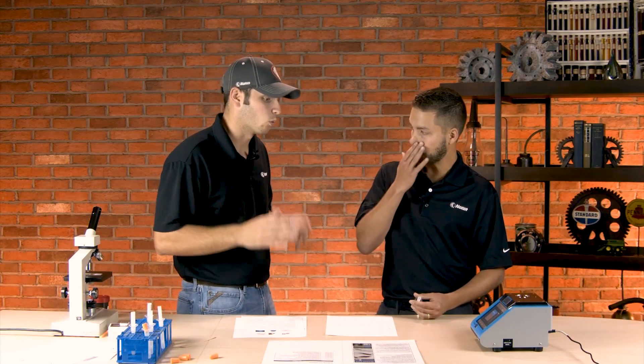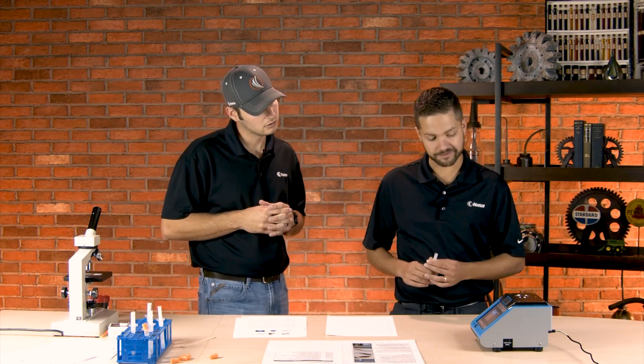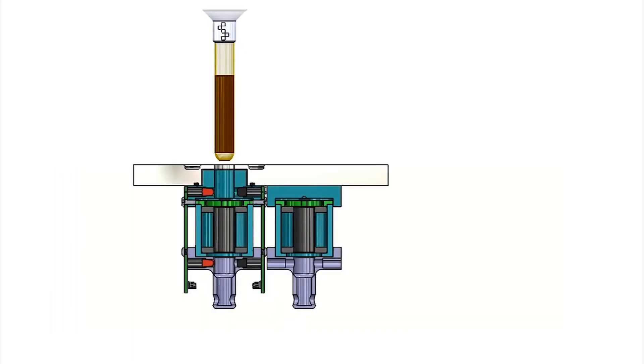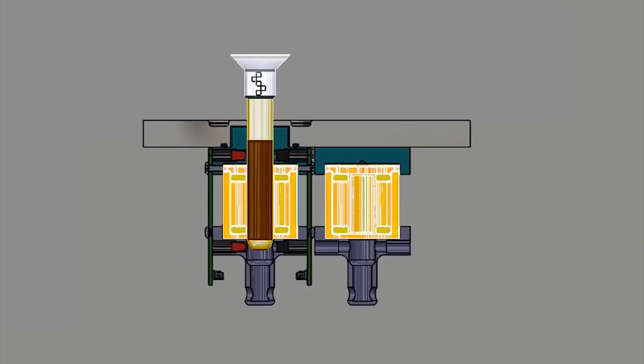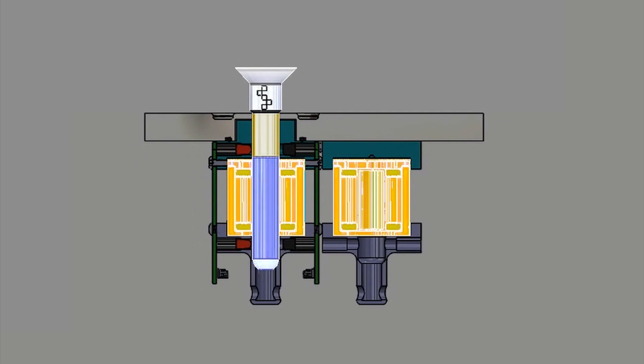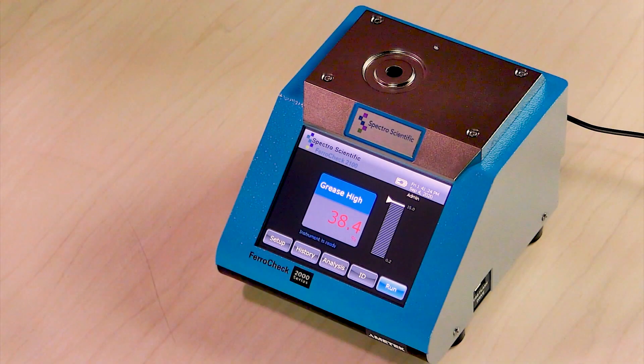These ferrous density meters have been around for a while — what makes this one newer or better than the others? Spectro Scientific has a really good technology. I believe it's a patented coil technology that uses a solenoid-type spectra magnetometer. One coil is a reference coil; the other is where you insert the grease or oil sample. It creates a magnetic field and measures the current from the iron content in that field. And you can calibrate it to do grease low — meaning if you expect low iron content, it'll measure anything less than about 2,000 parts per million.